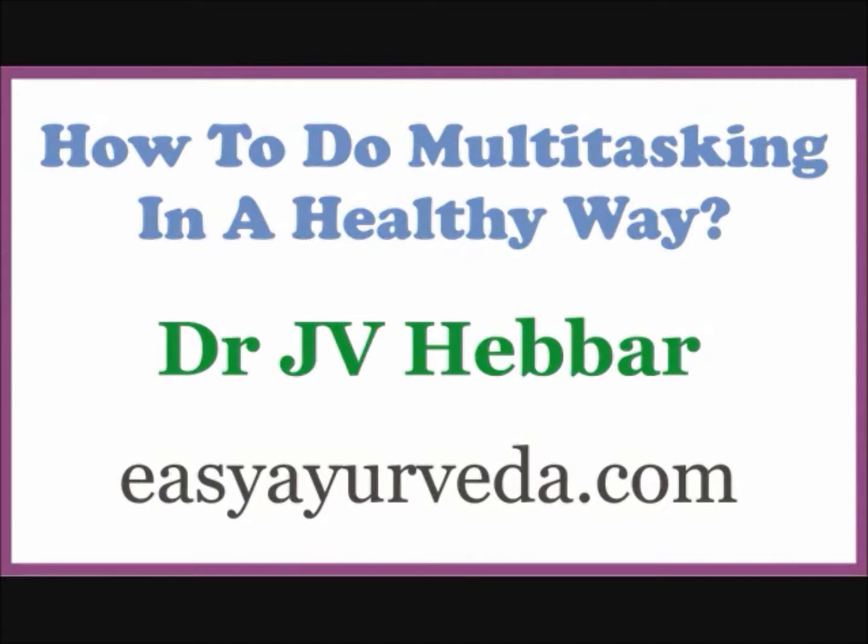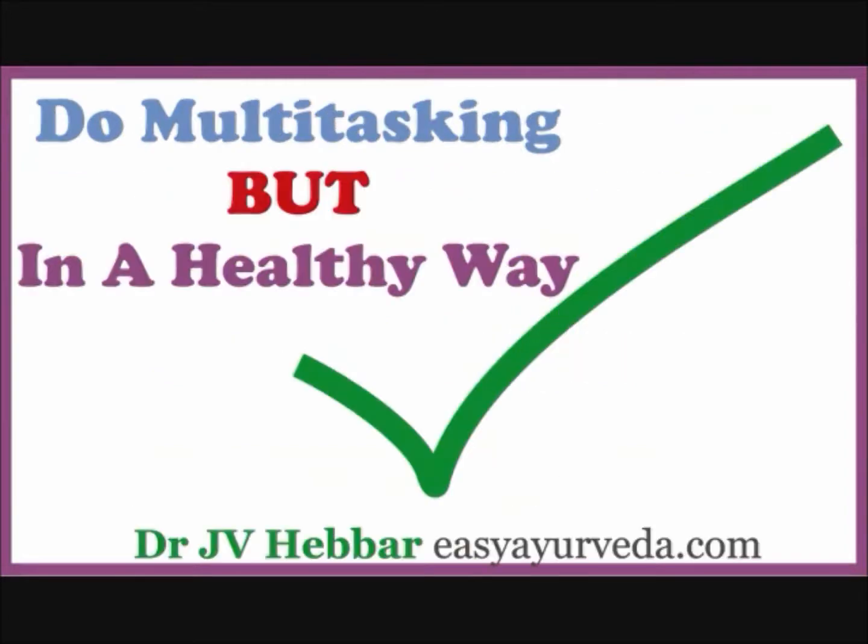Just try to organize yourself to do only one thing at a time and by afternoon your day will start going haywire. There are opinions that multitasking is not good for health and it causes attention deficit, it induces panic, etc. But there is surely a healthy Ayurveda way of doing many things at a time without losing your mind.